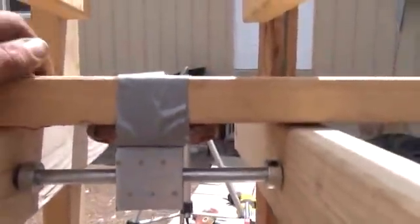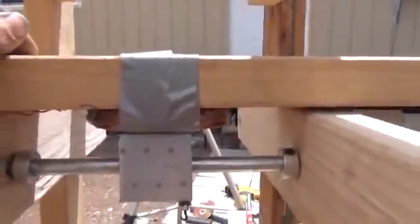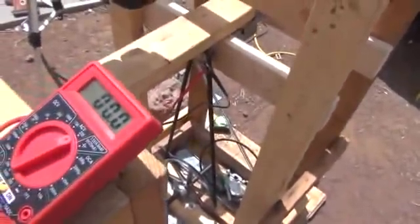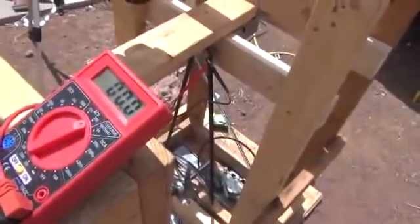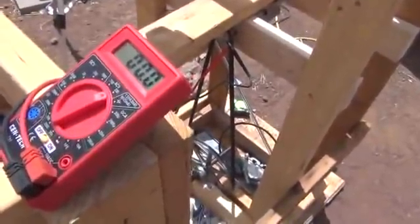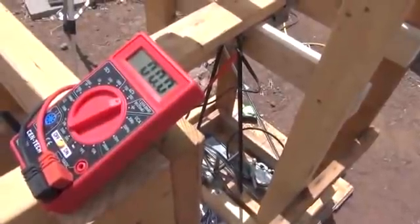We'll be able to prop that up, screw down this board, and mount that into position. Right now what I have are two wires hooked to the meter here, up to our voltmeter. What I'm going to do is tape that up like I said, and then I'm going to spin this and show you the kind of voltage we can create with just a single coil and a 45 to 1 ratio at the hand crank.